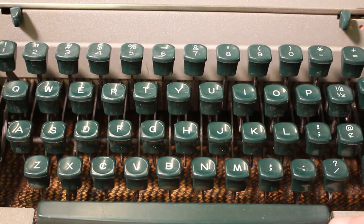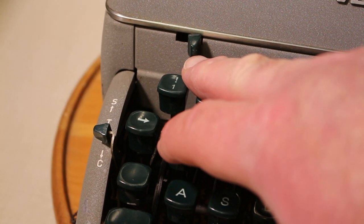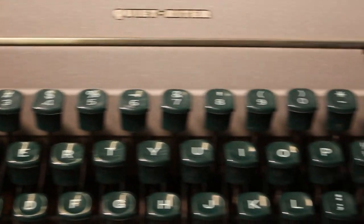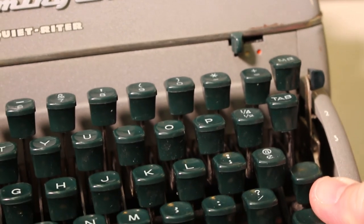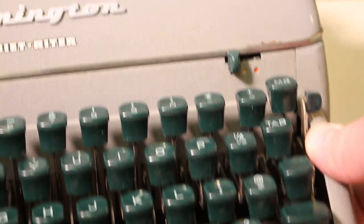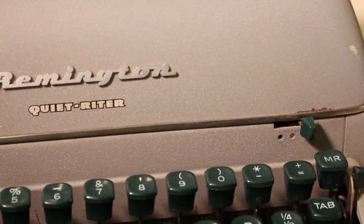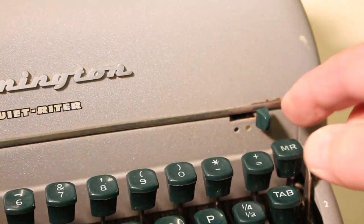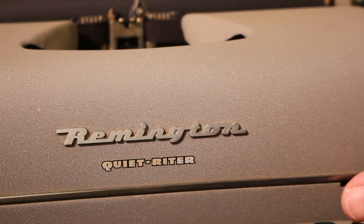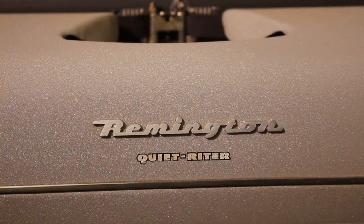There's a nice long space bar, and then some other controls. This one here is your ribbon reverse — it changes the direction the ribbon spool is going. Over here is the color selector for your ribbon: blue, white, or stencil, and red. I have a solid black ribbon in the machine right now, but it did have the ability to cut stencils and use a bicolor ribbon.